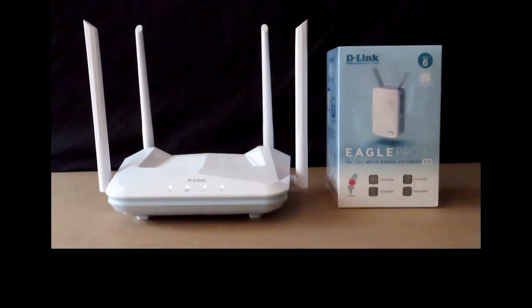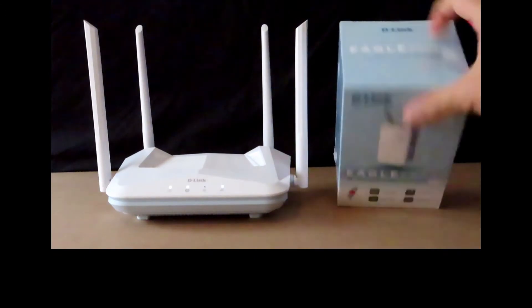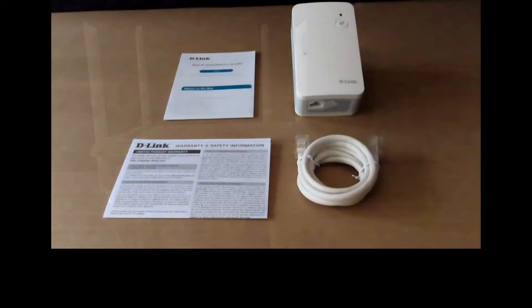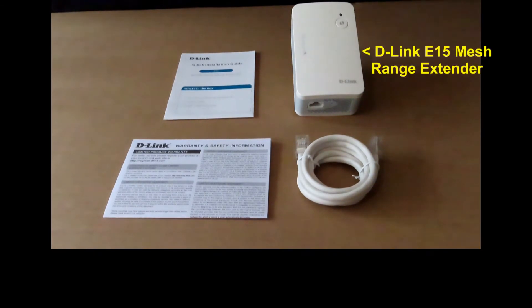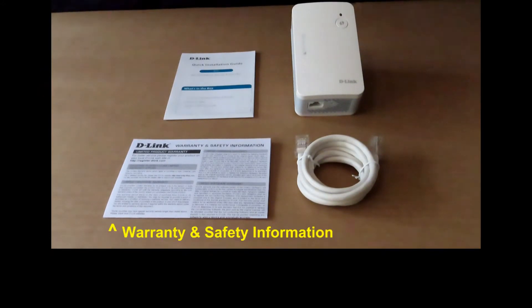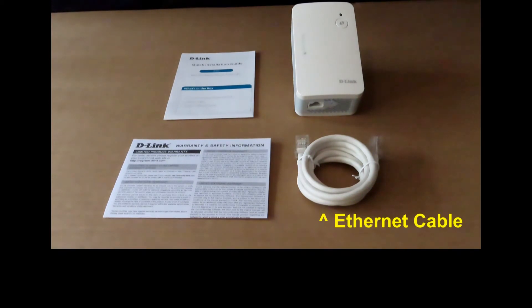Let's unbox the E15 mesh extender. Here's what you have in the box: the E15 Eagle Pro AI mesh range extender, the quick installation guide, the warranty and safety information, and an Ethernet cable.